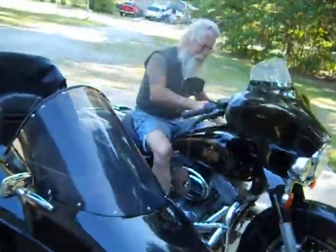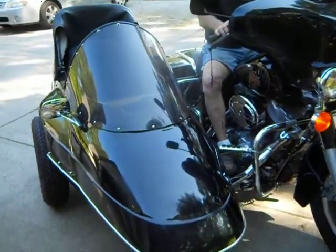All right, so here we go, I got it all tore apart. My friend Chris just stopped to help me, and look what he's riding — this is a twin cam, it's an 01.